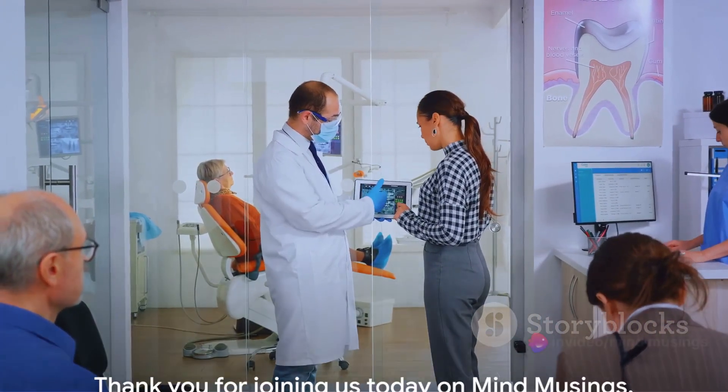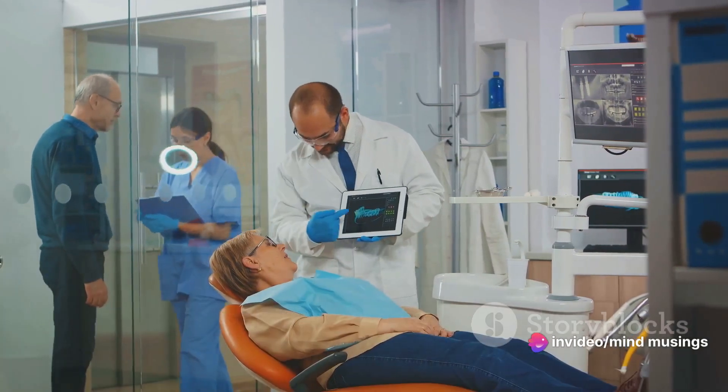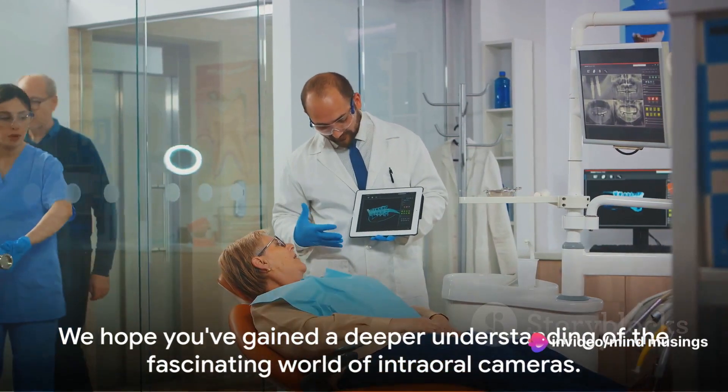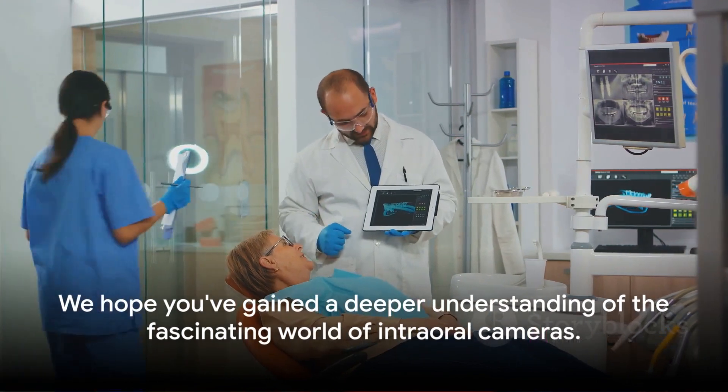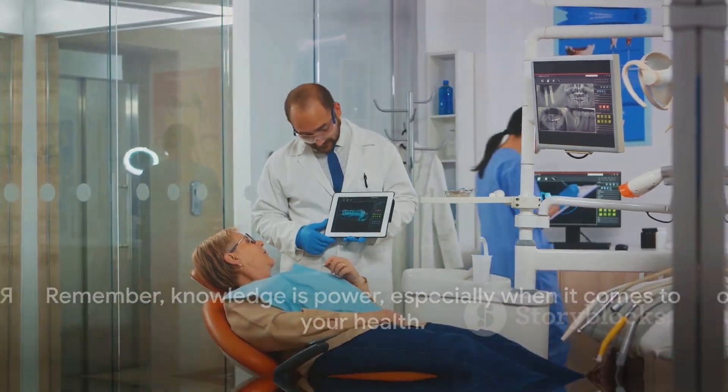Thank you for joining us today on Mind Musings. We hope you've gained a deeper understanding of the fascinating world of intraoral cameras. Remember, knowledge is power, especially when it comes to your health. So until next time, stay curious, stay informed, and keep smiling.